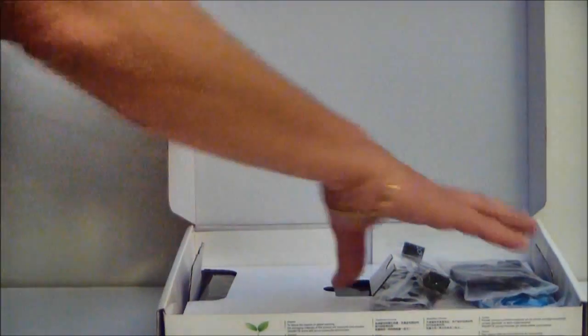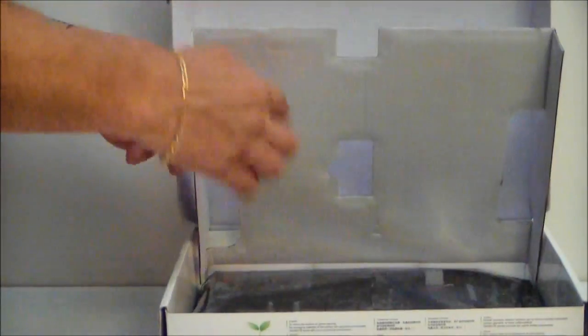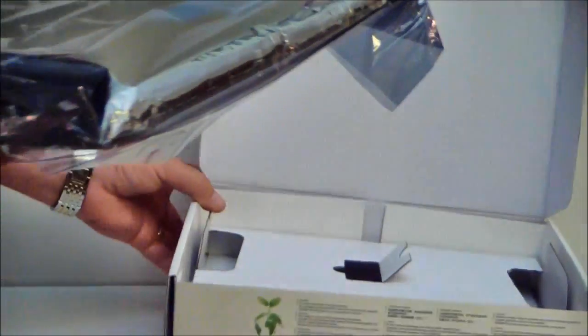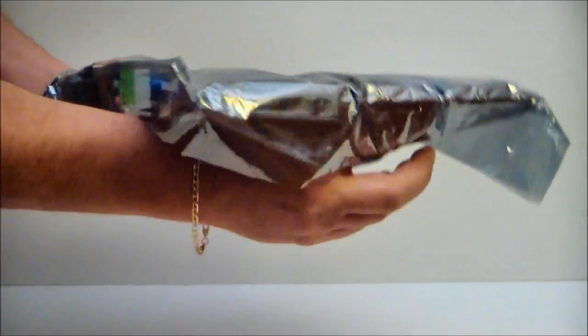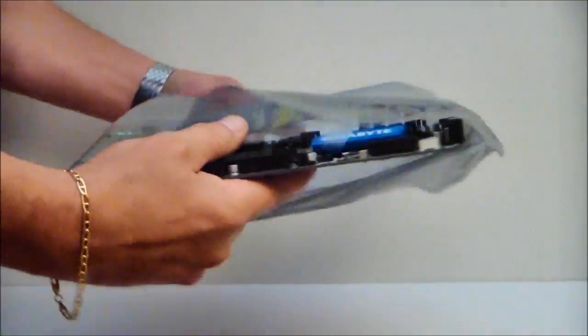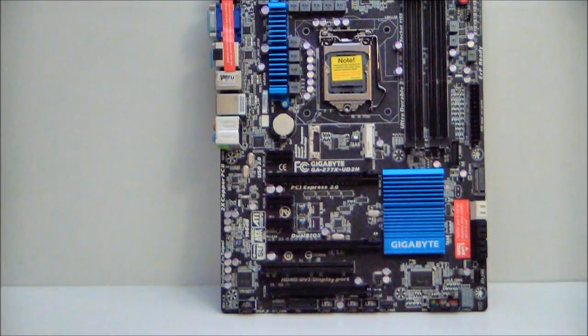We open the box — on the top are all the accessories, so we'll take those out and put them to the side for now, and go ahead and look at the motherboard. The Z77 chipset is an upgrade from the Z68. It does have a lot of common qualities and likenesses with the Z68, but it's actually a better chipset. They made some refinements to it, and of course it supports the new and upcoming 3rd generation Core processors.